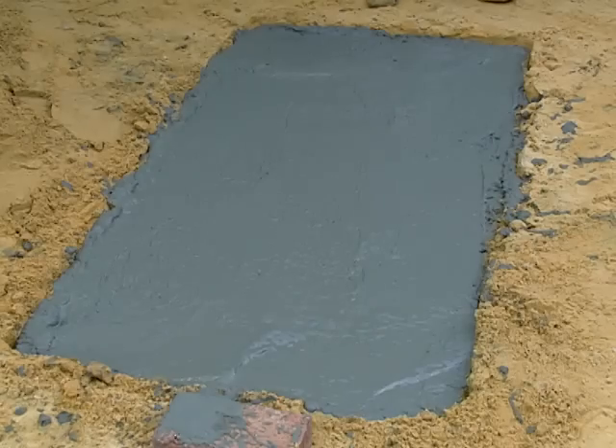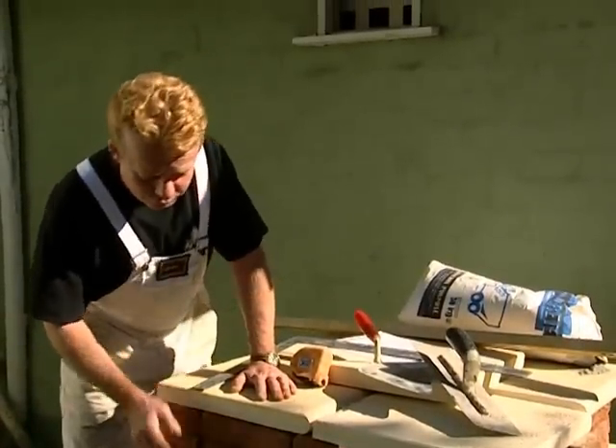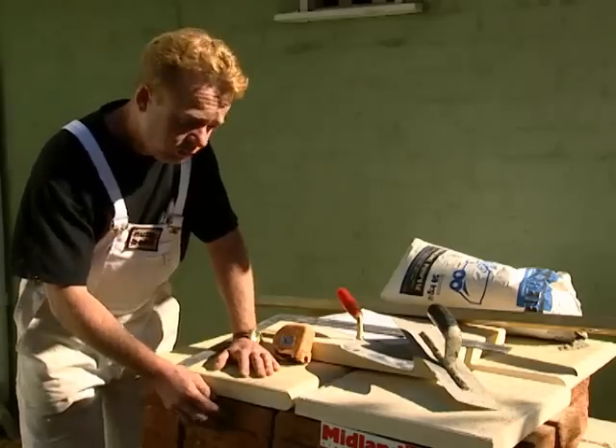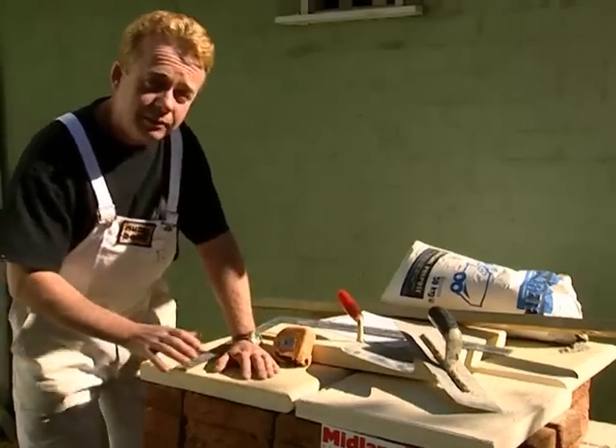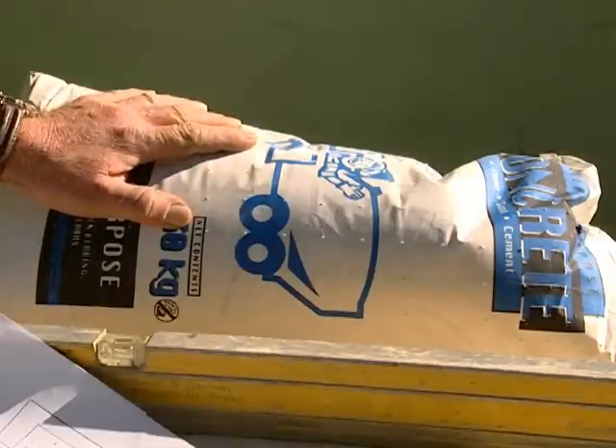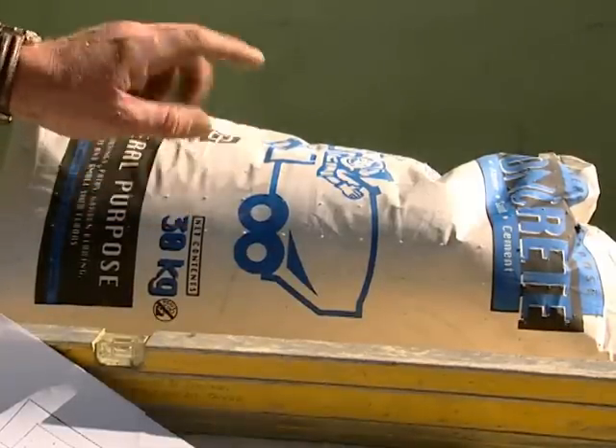Once the base is cured, we can begin the barbie. So here's our barbie pack — the formed limestone blocks. We've got the handmade bricks for stretcher courses and we've got the bullnose capping for the top. And these are the tools you'll need to do it. You'll need some pre-mixed concrete — we used five bags.